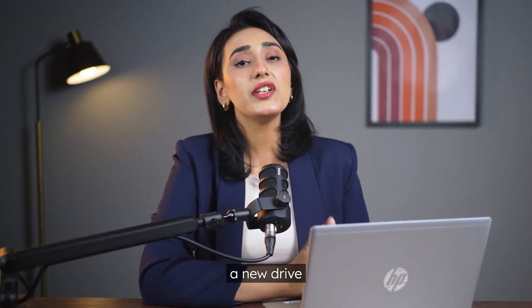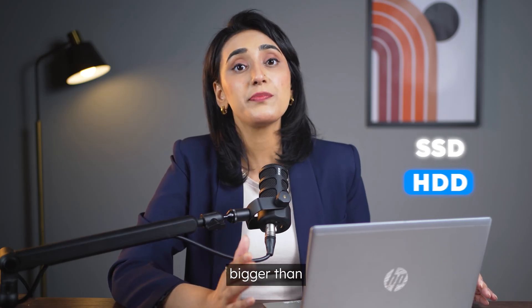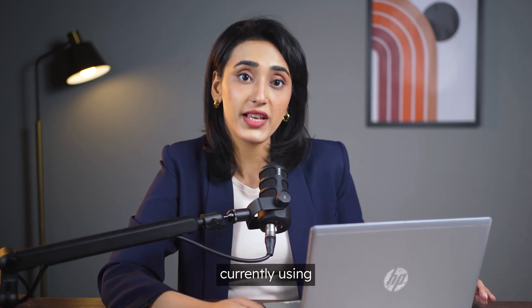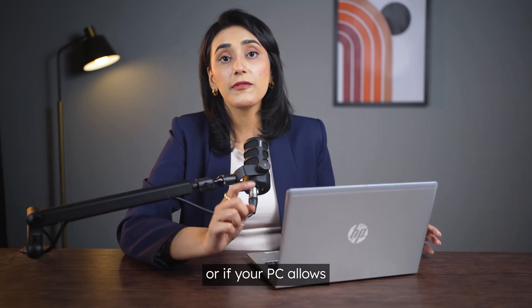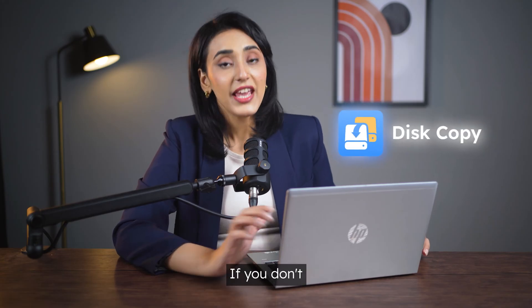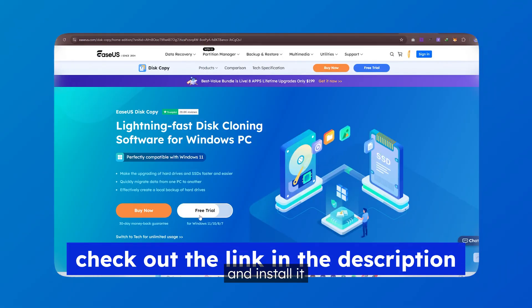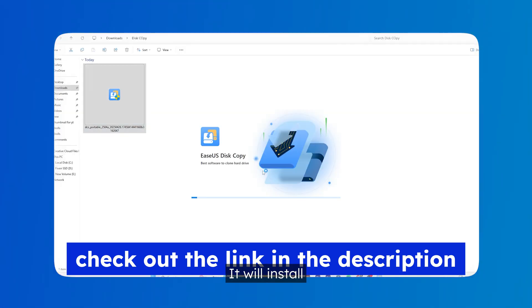First, you will need a new drive — could be an SSD or HDD. Just make sure it is bigger than the space you're currently using. Then, a way to connect it, such as cables, adapters, or if your PC allows, slapping it inside. And lastly, EaseUS Disk Copy. If you don't have it, go ahead and install it from the link in the description below. It will install like any other app or software. Open it and you'll see four very important buttons.